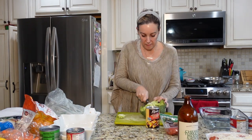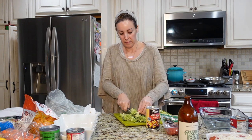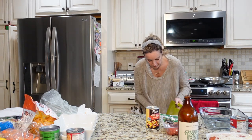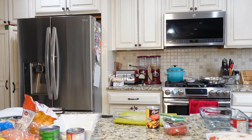I'm so excited about today's video because I am going to show you how I batch cooked four different casseroles in one day. I'm going to walk you through it all. It took about two hours and now I have four dinners for the week that I don't have to worry about.